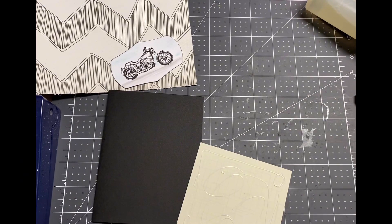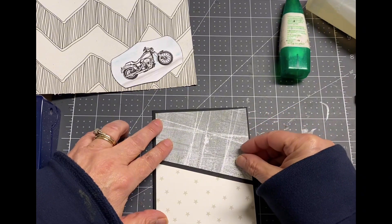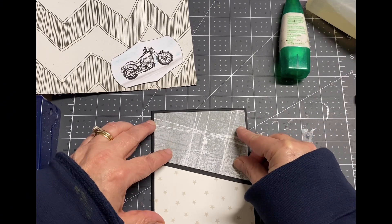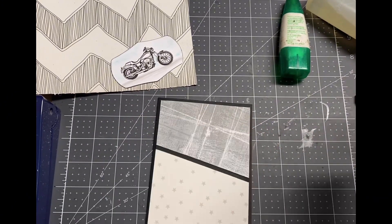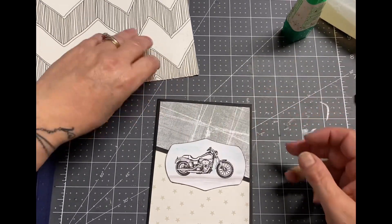I'm going to go ahead and glue that down to the card base because I love it and I think it looks perfect. I've been liking to use liquid glue because it does allow for some movement when you first glue it down.